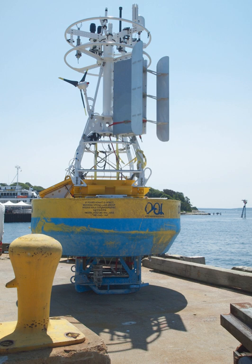Prawlers are sensor bodies which climb and descend the cable to observe multiple depths. The energy to move is free, harnessed by ratcheting upward via wave energy, then returning downward via gravity.